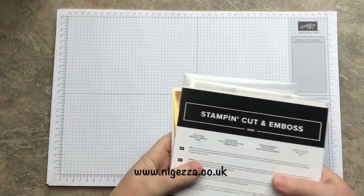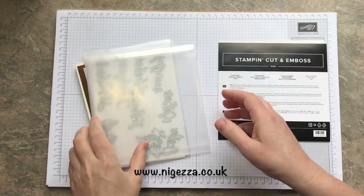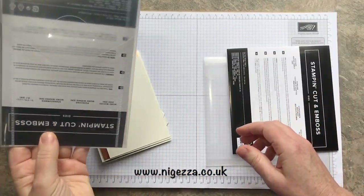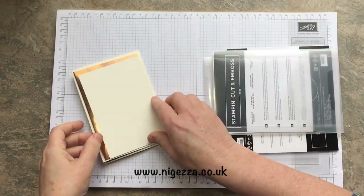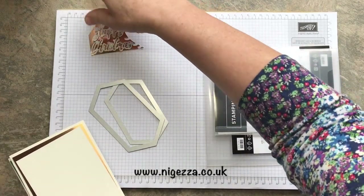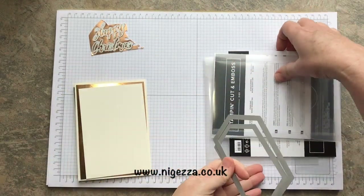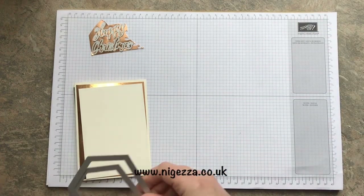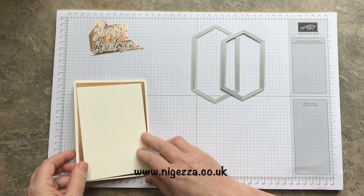To make these two cards, we need the stitched nested labels and the Word Wishes dies. I've already done a bit of prep. I'm using the Happy Christmas — you can use Merry Christmas if you prefer, I just like to say Happy Christmas. And I'm using the two largest of those shaped dies.